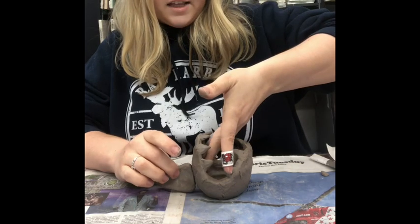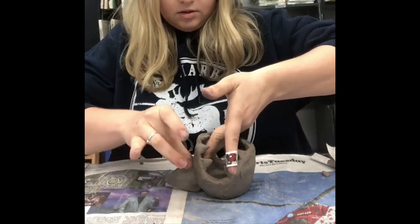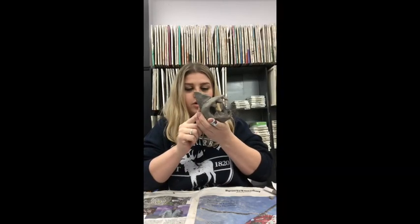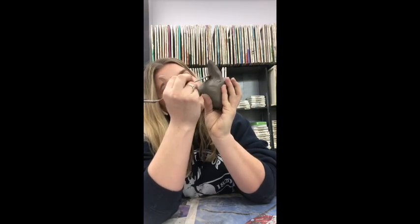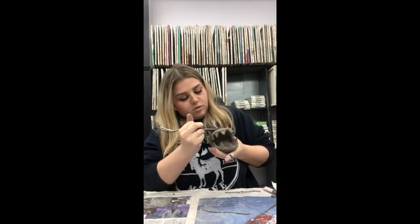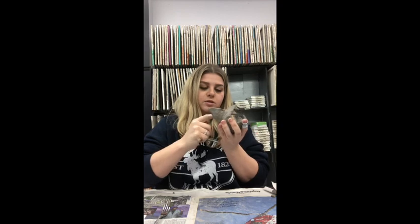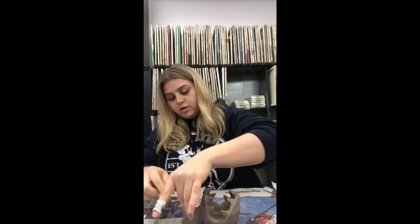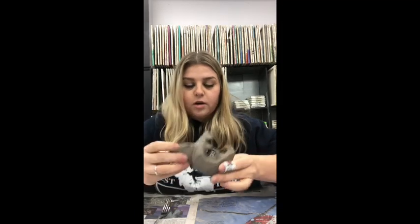When attaching the fin, gently put your fingers inside the pot so you have pressure on the other side while attaching. Smooth the fin's sides down to combine nicely so it will stick and remain together. Take your finger with a little water and smooth out any bumps. This is kind of it for the shark structurally, but it's nowhere near done — there are still lots of bumps, cracks, and little imperfections everywhere.